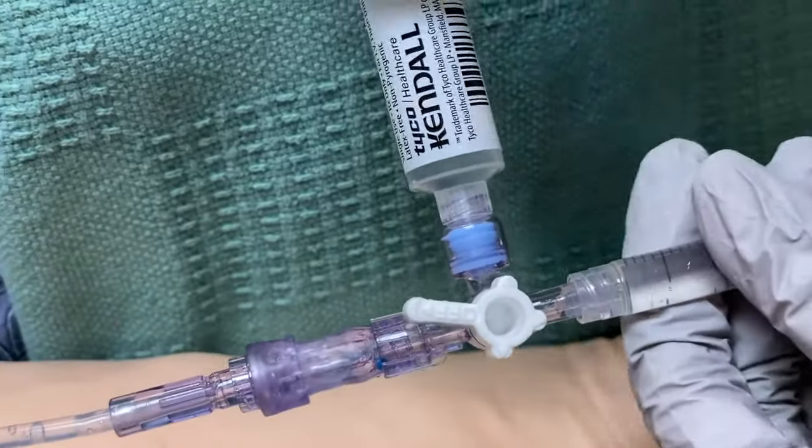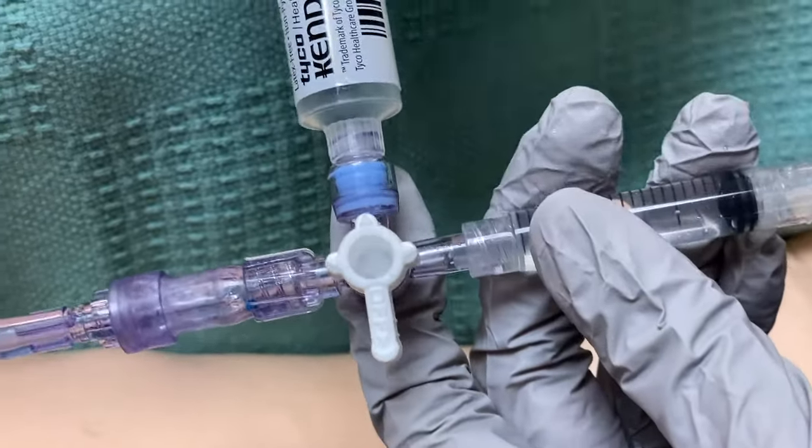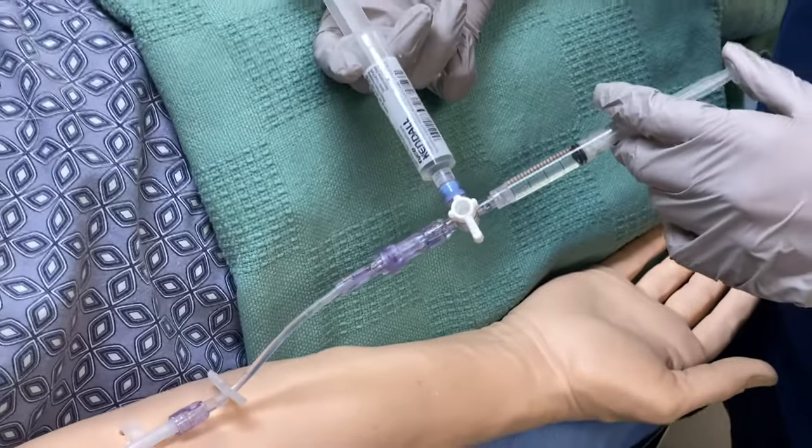We've got our adenosine and our flush. Let's turn this so that all ports are open. When I go ahead and push down, I'm going to keep pressure on the plungers so that it doesn't back up.